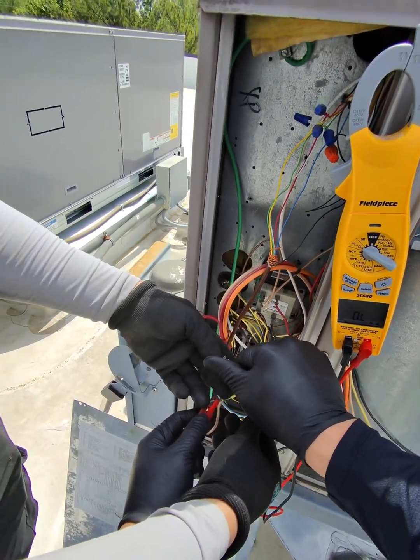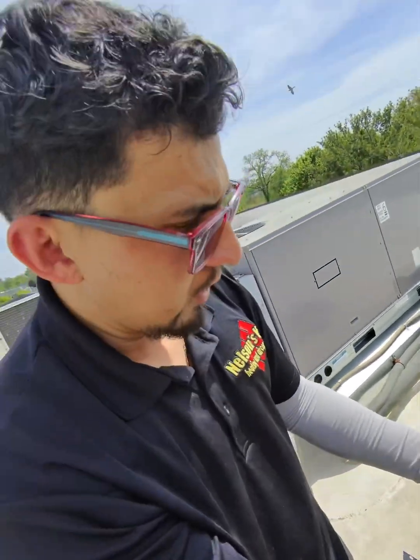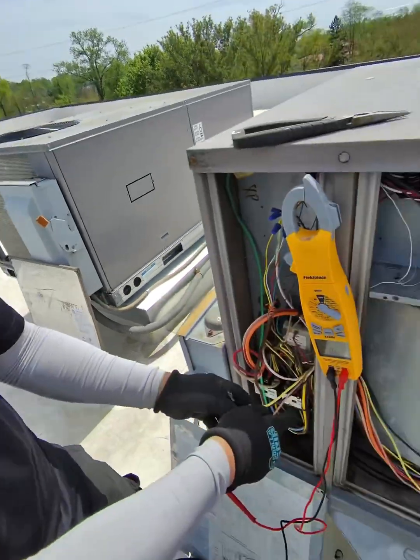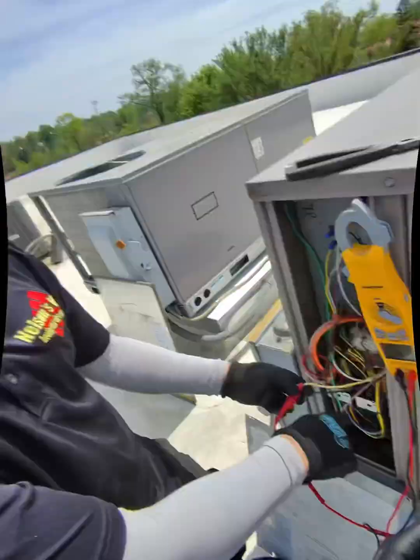Well, hi, you already confirmed. It's bad. It should be like — there should be a winding. There's no winding. It should have some resistance. There should be resistance.